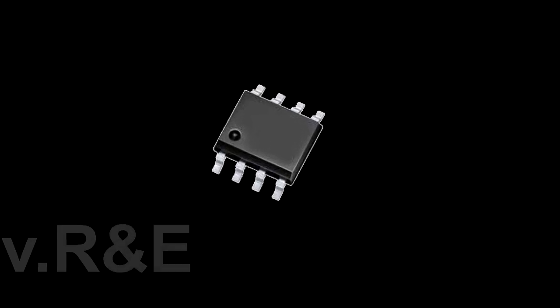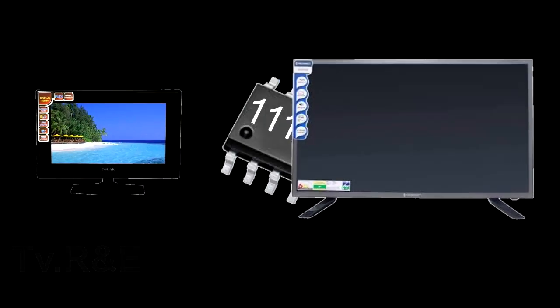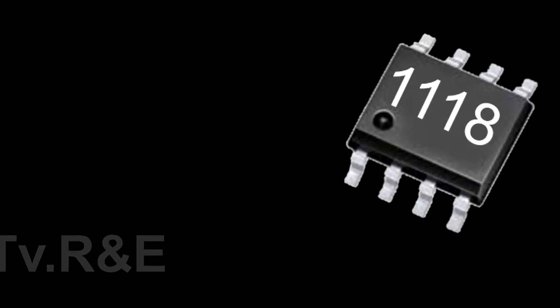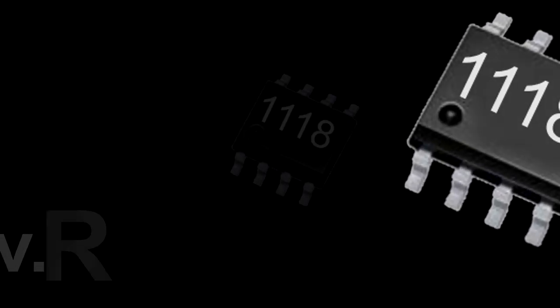Hello friends, today's topic is IC 1118. This IC is used in every LED and LCD TV. Being a regulator IC, it can provide minimum and the lowest output voltage. That's why this IC is very common and used in LCD and LED TVs for the low voltage supplies.